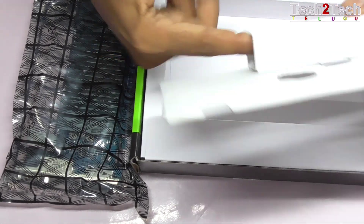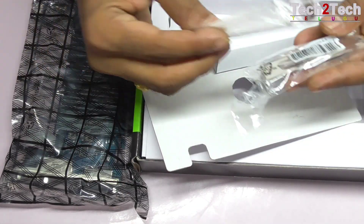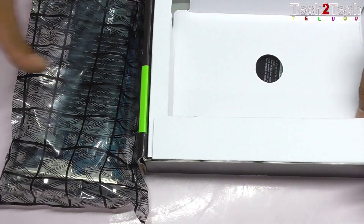The main box will crack at the bottom. This is how you mount it.